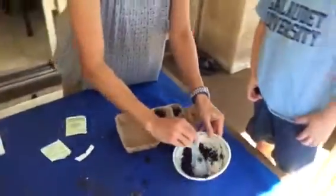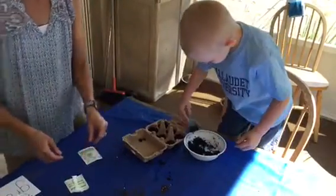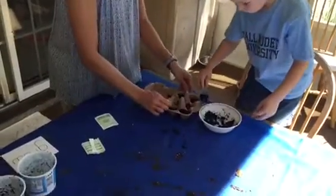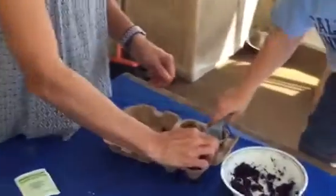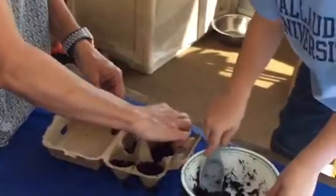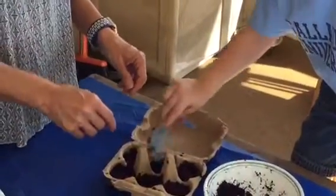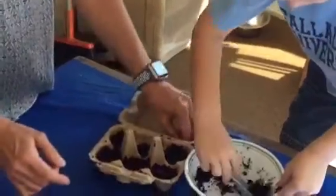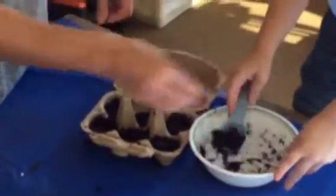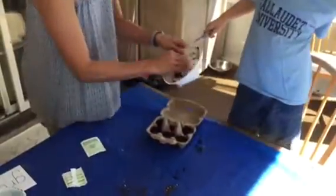All right, Wesley. Now what we need to do is I need for you to scoop the rest of the dirt on top of the seeds. We need to make sure that they're covered. Good job. We're going to make sure that the dirt is pushed down on top of the seeds so that they don't fall out of the dirt. We want to make sure that they're completely covered. Scoop that all out. There's a little bit more. Let's put some in here and I'm going to scoop out the rest of it just with my fingers.